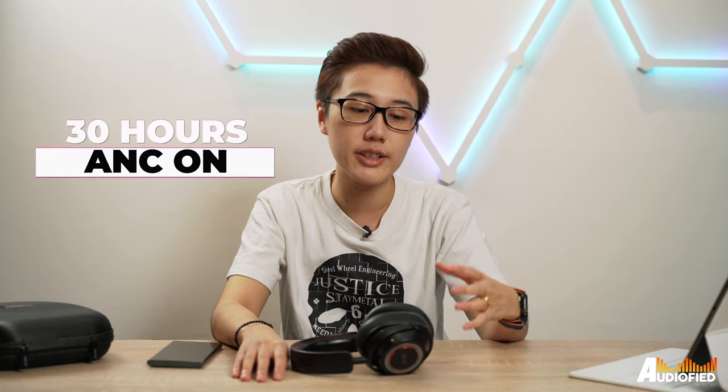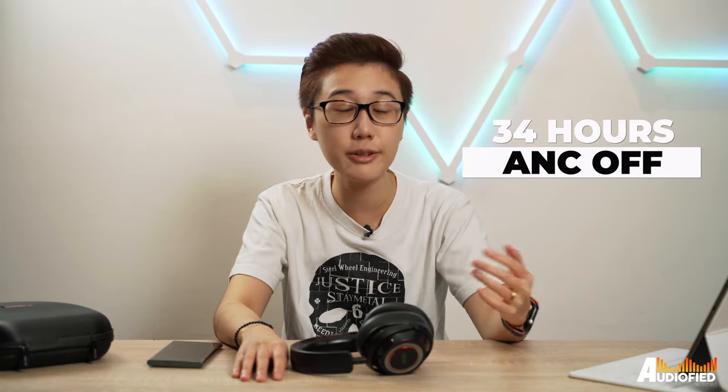There's supposed to be 30 hours of battery with ANC on and 34 hours with ANC off, and I have to say that I charged these exactly once since I got them and have never needed to charge them again. As for the ANC, it works pretty well — it's not on the same level as the Sony WH-1000XM4 and other top-tier ANC headphones, but these do well enough to block out almost everything, and I wouldn't mind having these on a flight.